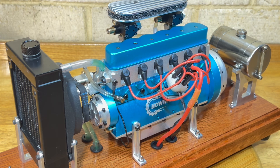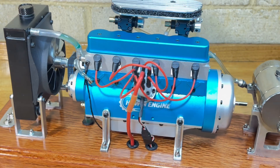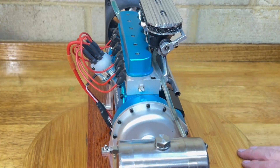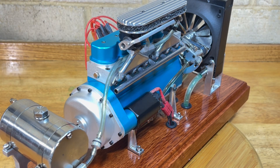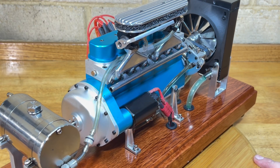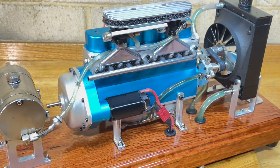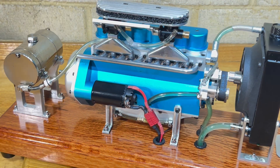I've removed the original water pump and put a water pump down the bottom. I did have a plastic fan on there but that broke in no time, so I've just made up this little fan at the moment. Seems to work alright. I will try and make something else up eventually.